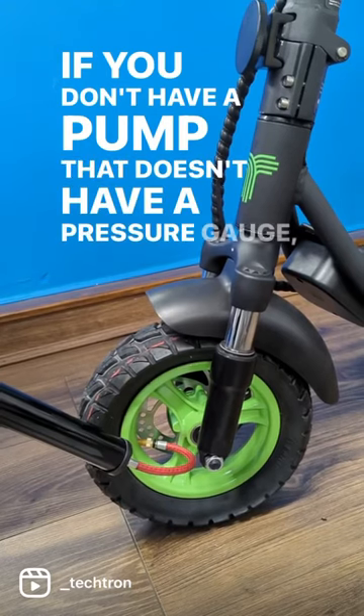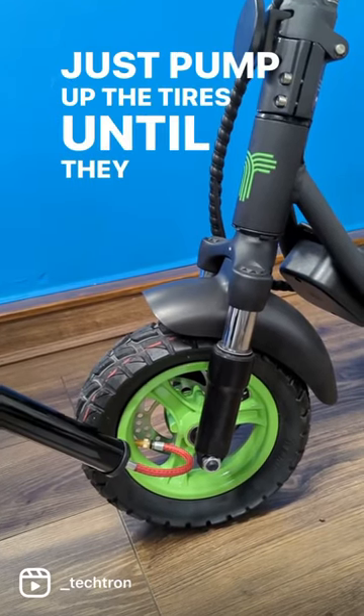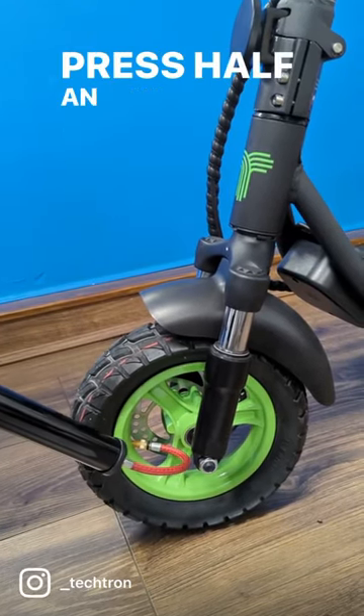If you have a pump that doesn't have a pressure gauge, just pump up the tyres until they feel firm but you can still press half an inch with your thumbs.